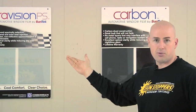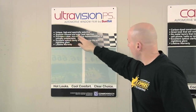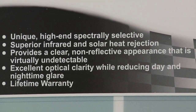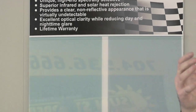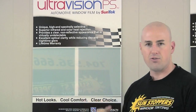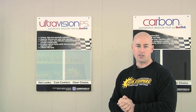We have a new film — it's been out for about a year — called Ultra Vision. It has superior infrared and solar heat rejection. It's a unique, high-end, spectrally selective film. What that means is that most cars today have large windshields that project a lot of heat, and with superior infrared heat being rejected from the car, it's very important. You're not really going to see the tint; you're going to feel what the tint does for you — it's going to reject the heat and keep your car cooler. It's a very awesome product.